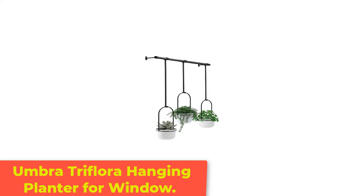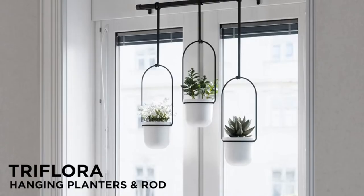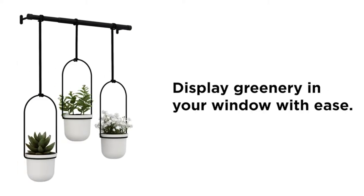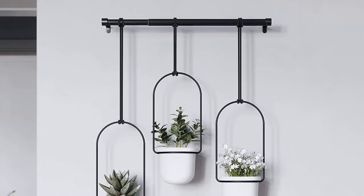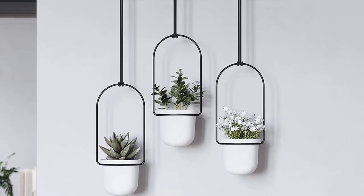Number 2: Umbra Triflora Hanging Planter for Window. Achieve triple the plant power with the Umbra Triflora Hanging Planter. This multi-planter features three compact pots suspended by vertical metal ropes attached to a horizontal metal rod. Install the rod on a wall or ceiling and customize the length of each rope to stagger the individual hanging height of each pot.